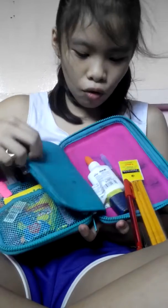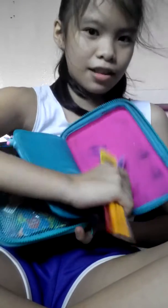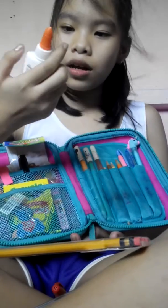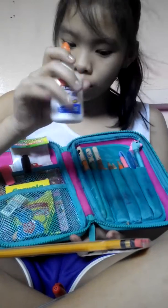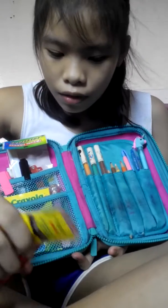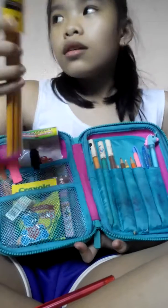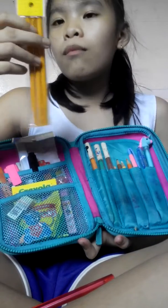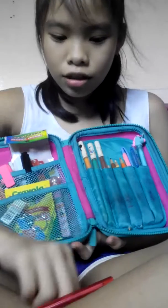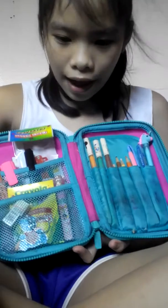And here at the back — oh my gosh. I'm gonna get this. So I have my armor spoon, my old sharpener, and I have my extra pencils. And I have my black and red pens. Yeah, that's all.